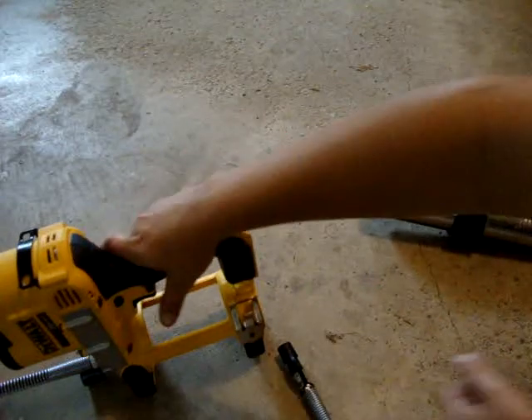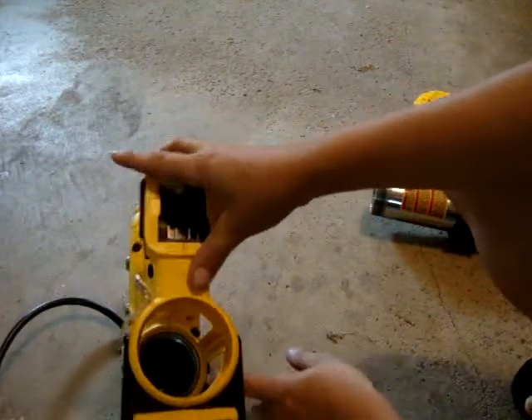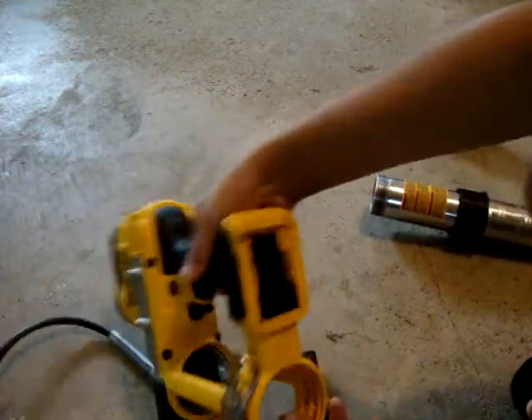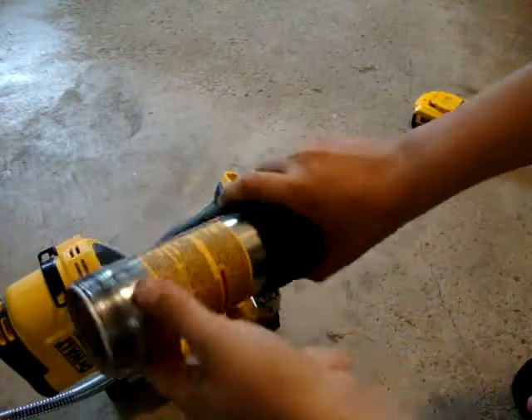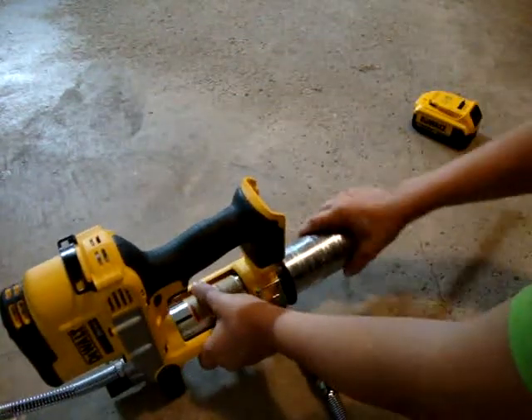If you look inside, there's a screen in there to keep any dirt that got in your grease gun — or in the grease itself — from clogging up your pump.